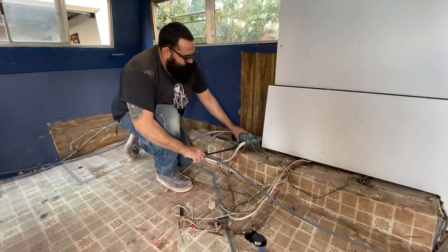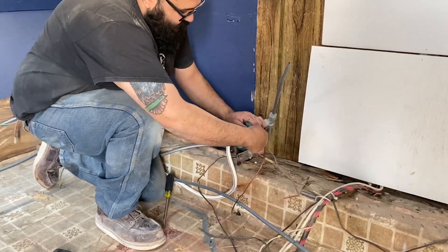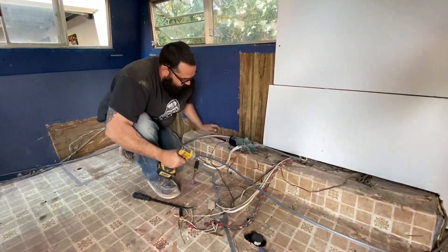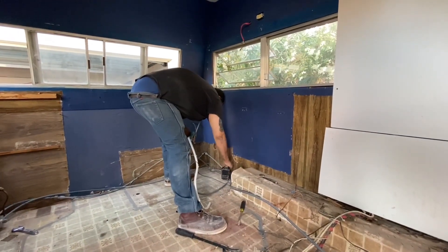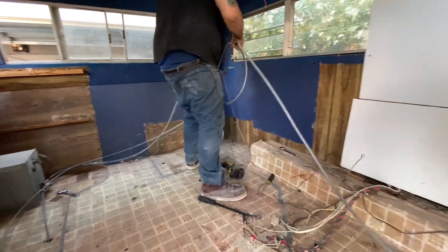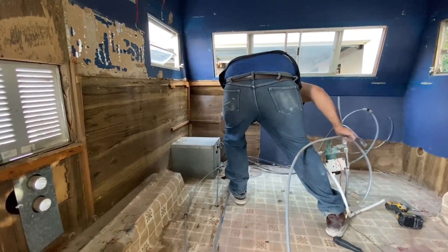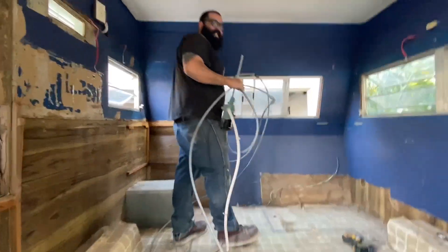There it goes. Woohoo! Alright, we got another wire right there. Wow, that's a quick disconnect. Oh no! Got water over here. Jesus! I'm just going to shove it out the window.